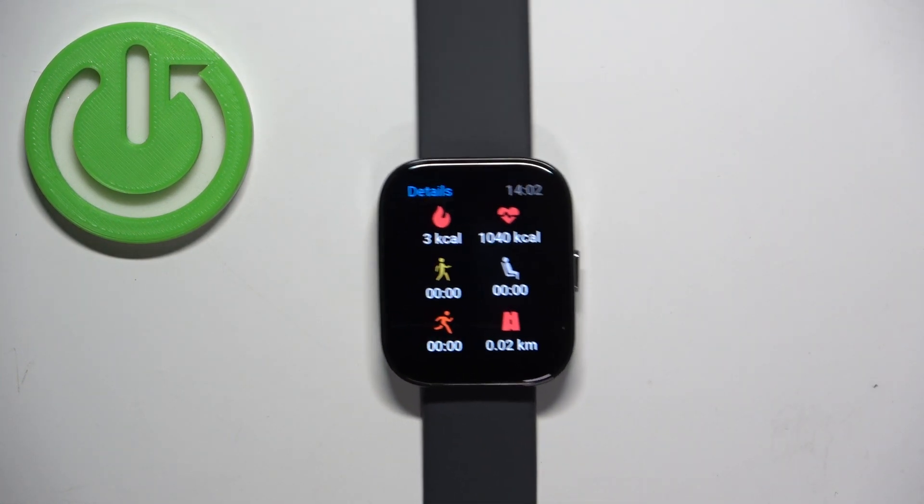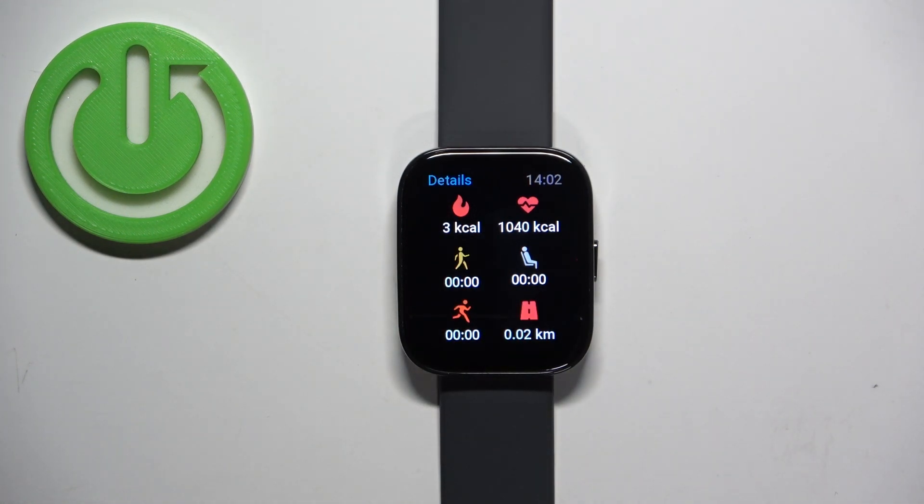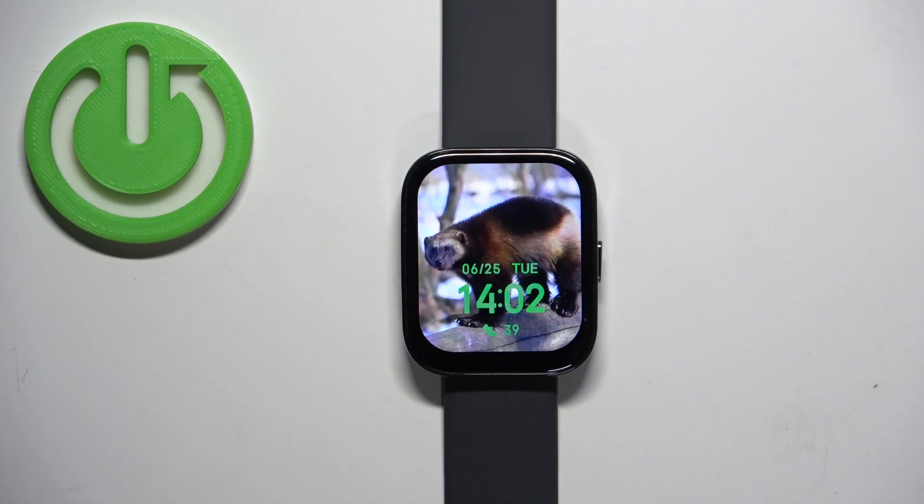In the details category we have the amount of the calories burned. You can also check more detailed information in the phone app if your watch is paired with a phone.